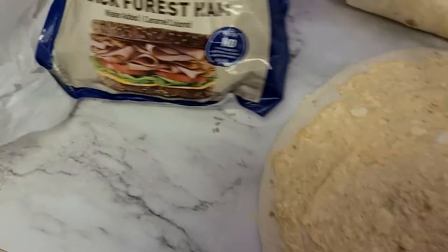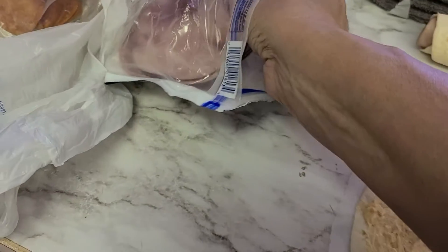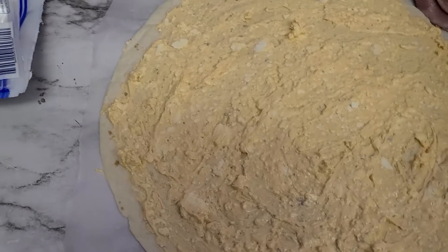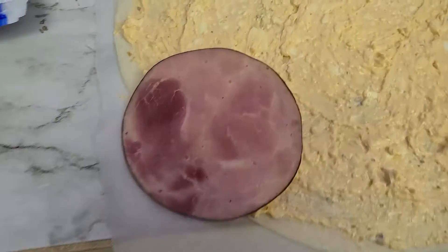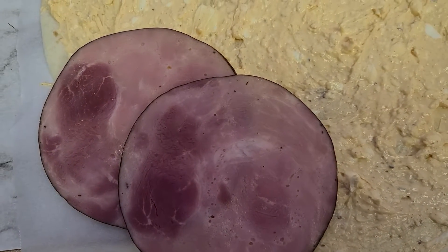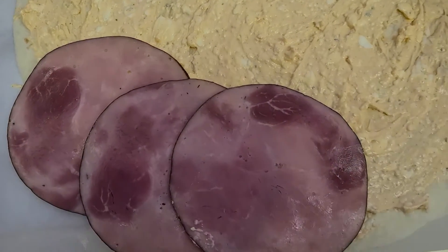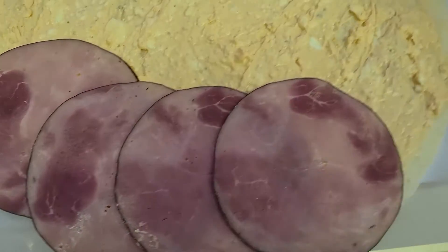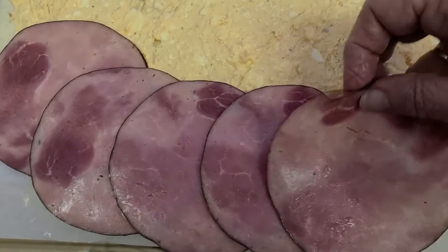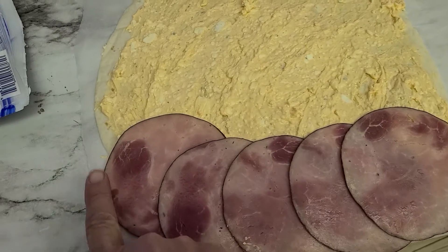Then take some smoked black forest ham and lay five pieces across the bottom. Once they connect together and you overlay the sides, it will cover the perimeter when you roll it up. Overlap them just a little on each side.